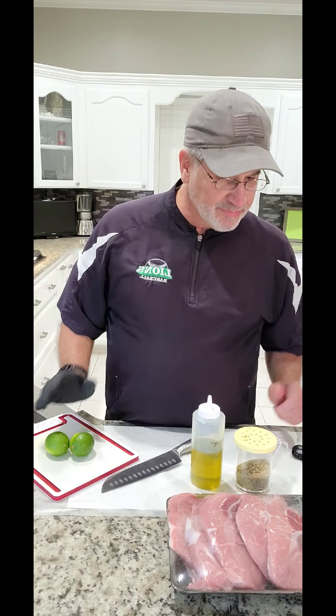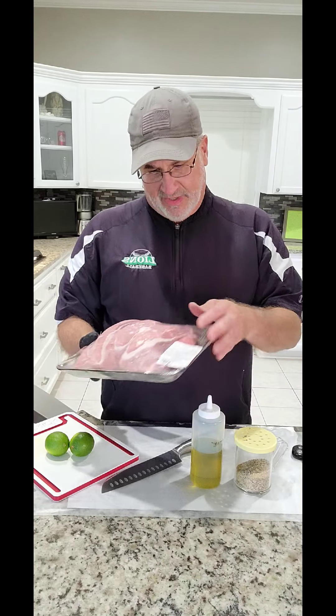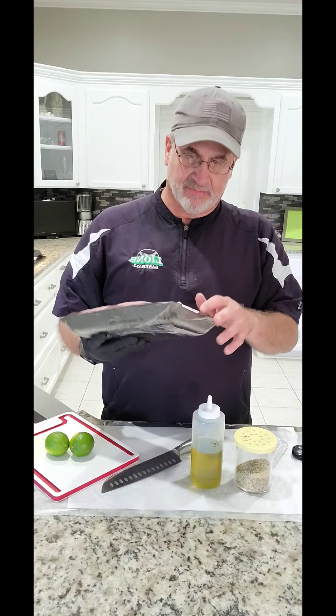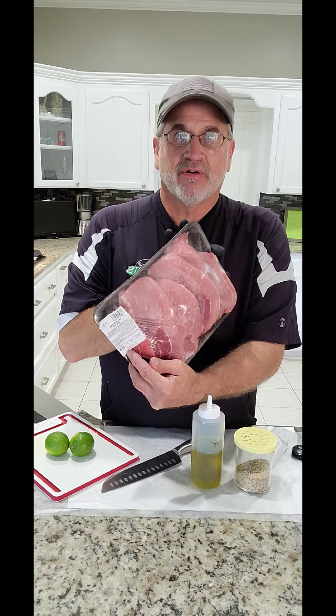Alright guys, I'm going to cook some pork sirloin chops that I picked up at Rouse's. There are one, two, three, four, five chops with bone in. They were on sale for $5.08 — couldn't pass it up.